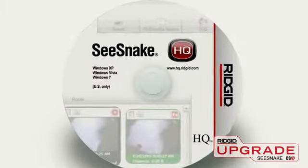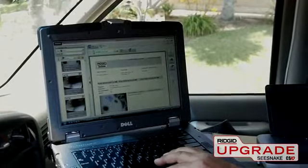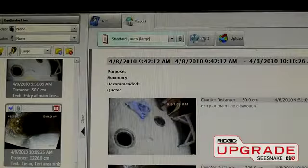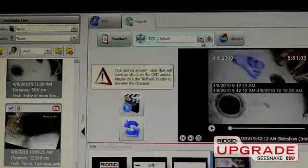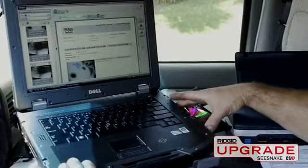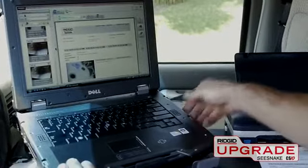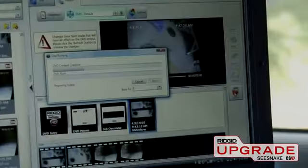The CS10 also includes the full version of SeaSnake HQ, a software application that lets you manage and edit CS10 jobs on your Windows PC. SeaSnake HQ makes it easy to create detailed reports with job notes and recommendations that you can print, email, upload to Rigid Connect for online sharing, or burn to DVD for viewing on any standard player.